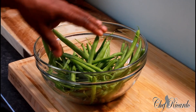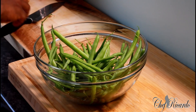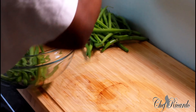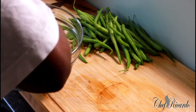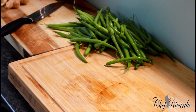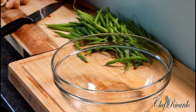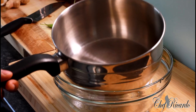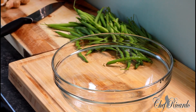I'm going to show my fans how to cook green bean at home. I just washed them off and put them right here. What you need to do is get a medium-sized pot — just like this one — and get some water inside of it.